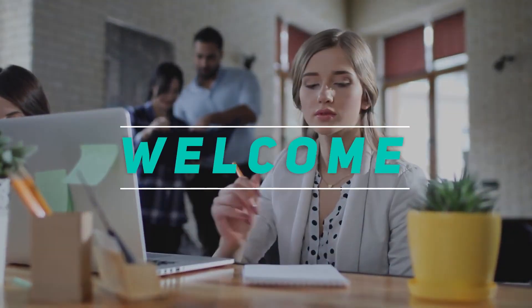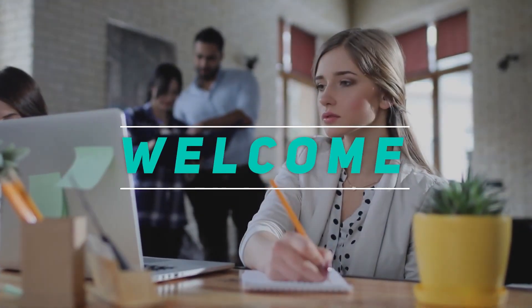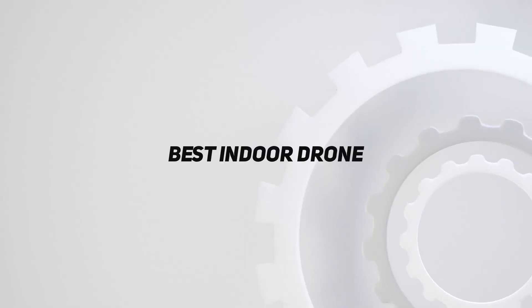Hey, welcome back to my channel. In this video, I'm gonna talk about the top 5 best indoor drones.